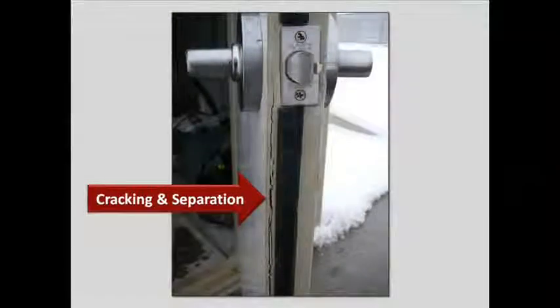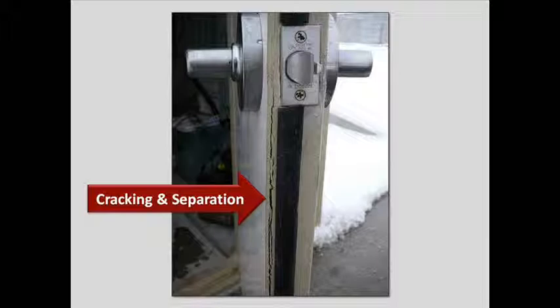This photograph illustrates what happens when a door does not have continuous fiberglass wrapped around the edge of the door. You can see that it's starting to separate.